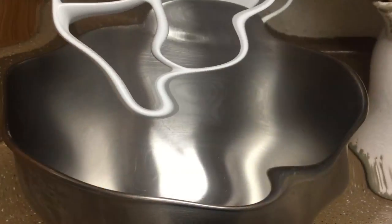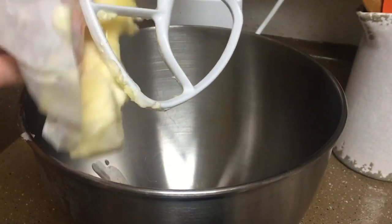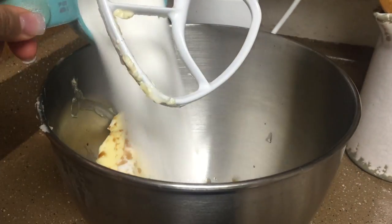Let me take you back on how I made my sugar cookie dough. Start by creaming together one cup of unsalted butter at room temperature, one tablespoon of vanilla extract, and one cup of sugar.